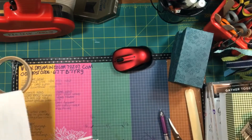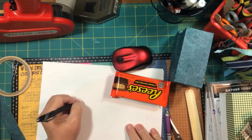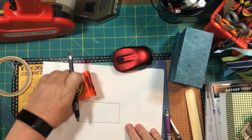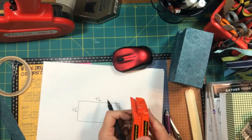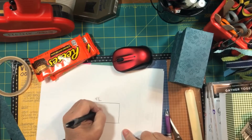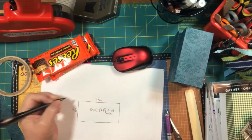Tonight we're going to make a box to hold some Halloween goodies. The first step in creating your box is to figure out the size of the box you want to make. For this particular example, the box base will be 4½ inches by 2¼ inches — that's the size of the Reese's Cups. I'm going to stack two in the box, so I'm going to make the box about 1½ inches tall.